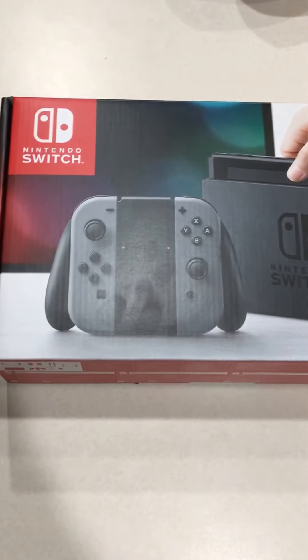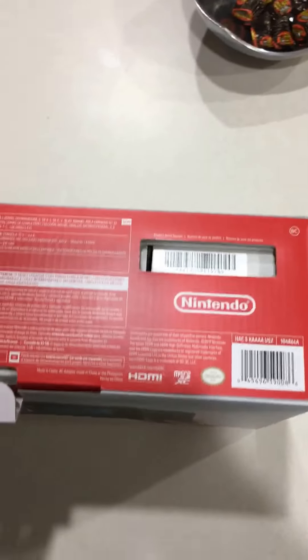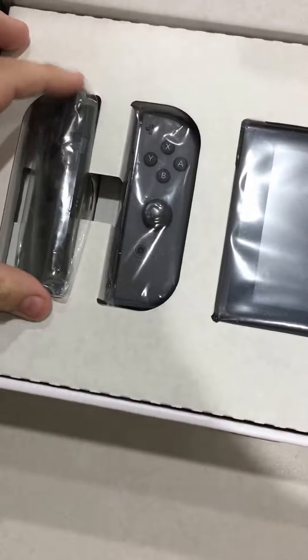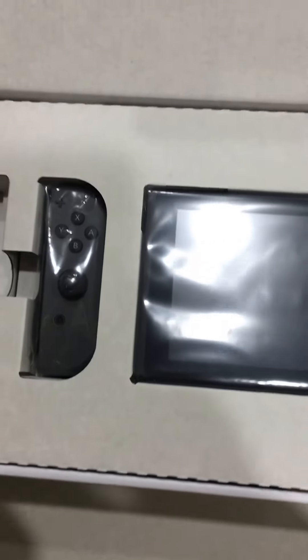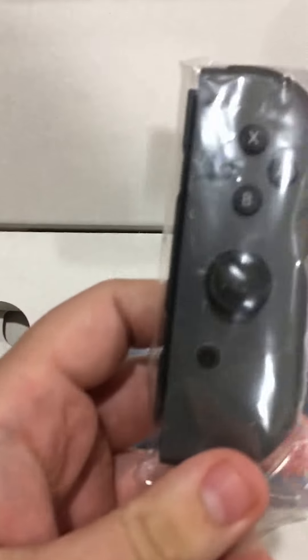Alright, so I figured this would be kind of a fun video to do because I just got the Nintendo Switch, so it's gonna be the unboxing of it. We've got the left side of the controller, the right side of the controller.